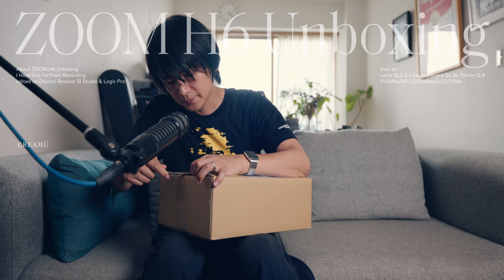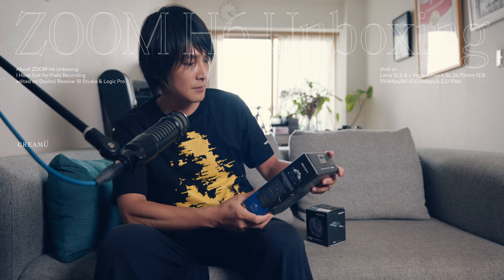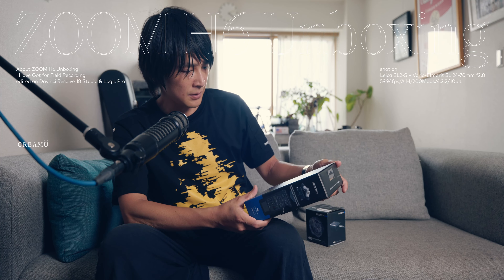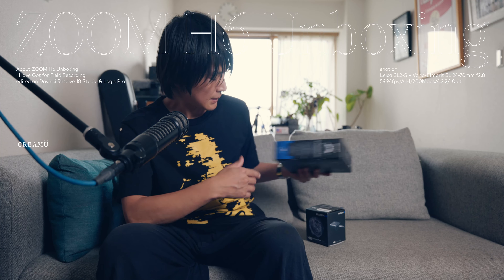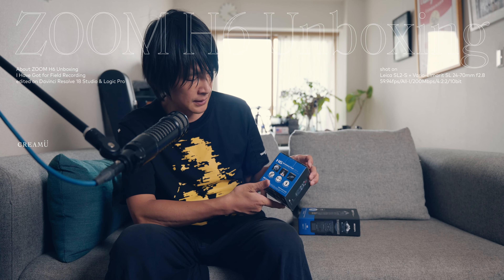I'm going to open it up. Zoom H6. Accessory Pack. Window Jammer or remote control. That's it.